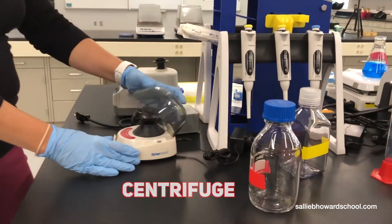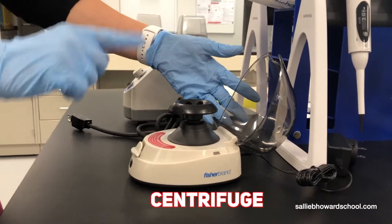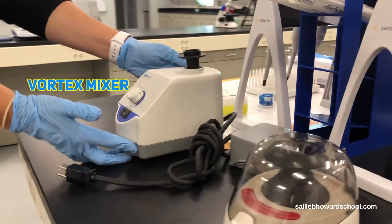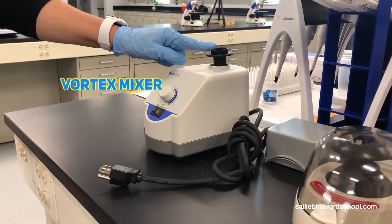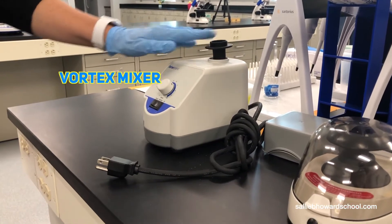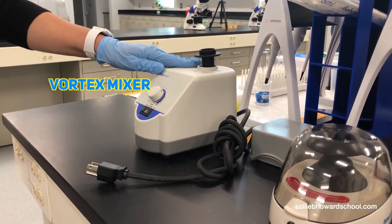This is a centrifuge, so we will put our tubes in here and students will be able to spin things down. This is our vortexer, and it's just a simple way to shake things up. It gives it a nice little spin in a certain direction, and it has different components for it — each lab table is outfitted with one of these as well.